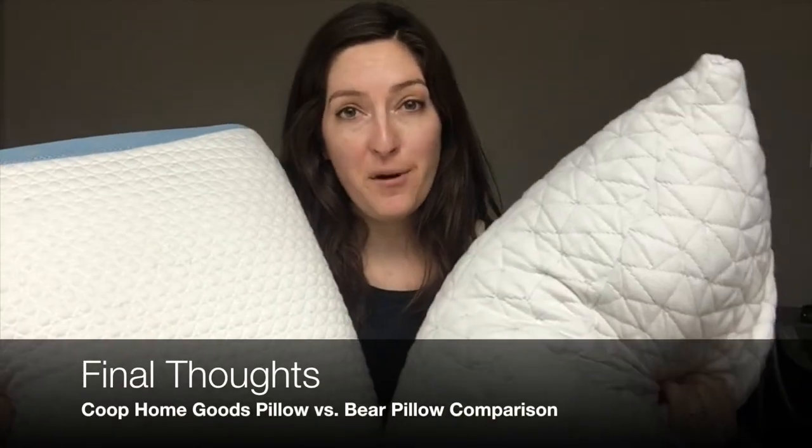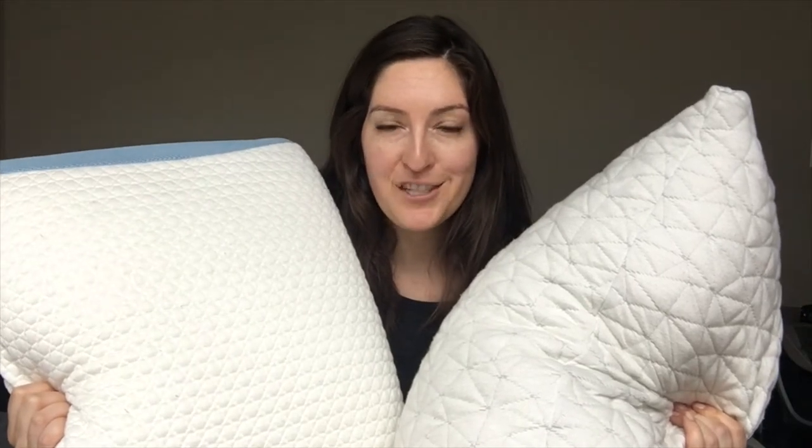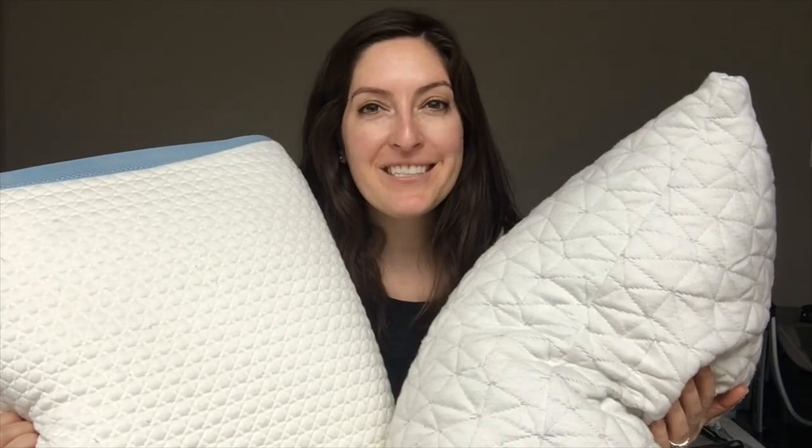I had a great experience reviewing both of these pillows. They both have a lot to offer and definitely suit different types of sleepers. Check out the full comparison up on mattressclarity.com for more pictures and more details. Let us know if you have any questions. Thanks!